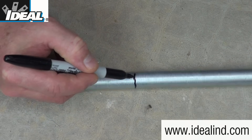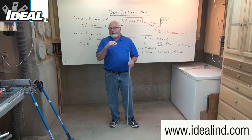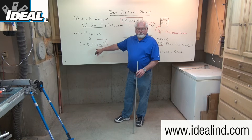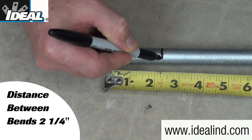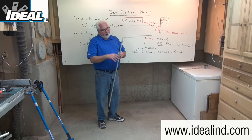In my example I'm going to use a permanent marker and mark the conduit all the way around, so the mark will not get lost in the bender head when I'm doing my bending. For the 3/8 inch offset, we calculated the distance between the two bends to be two and a quarter inches. So I'm going to make a second mark on my conduit at two and a quarter inches away from that first mark, and again mark it all the way around.